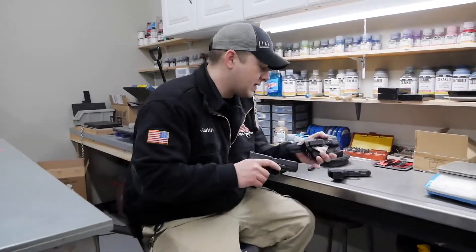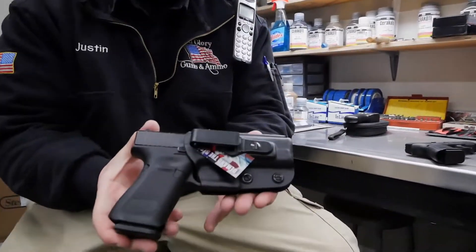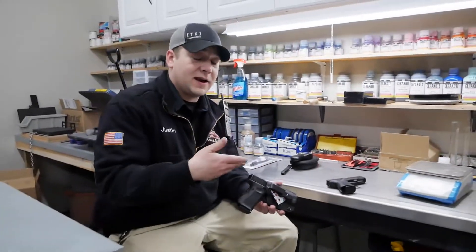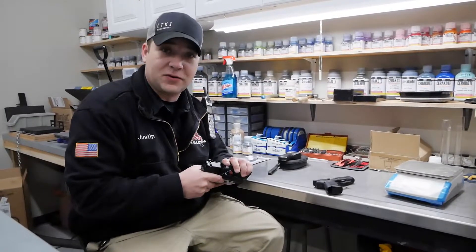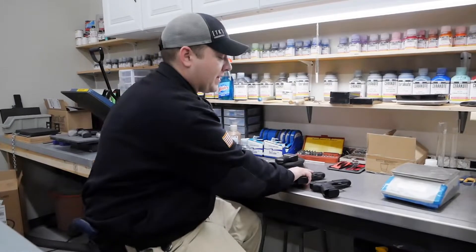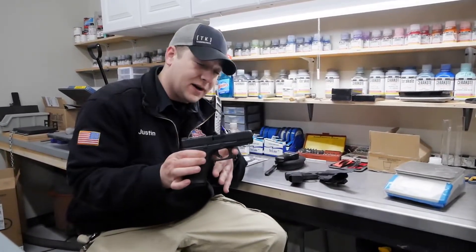Just to show you that — take that one out, put that one in. Same, same, all around. So that being said, going back to that whole training thing, if you train with the Glock 19 and want to have a little bit less expensive ammo to run, and you like to do a lot of holster draws, then you get the 44 and you have very economic training.